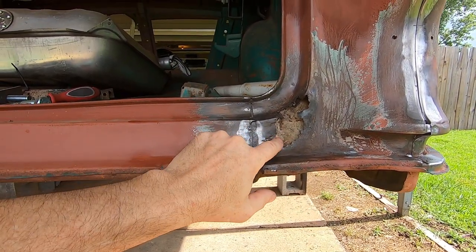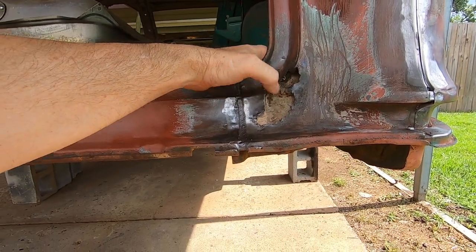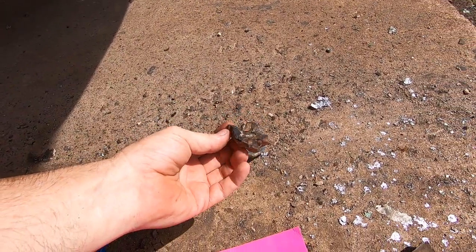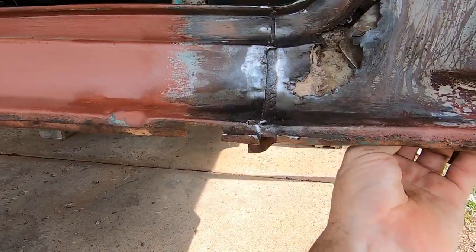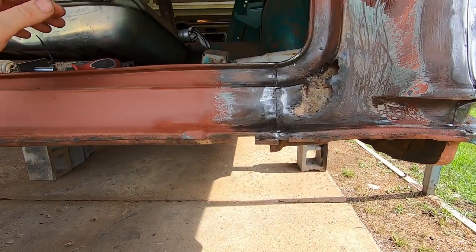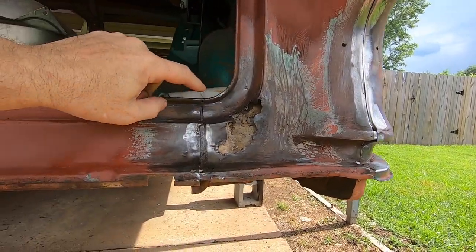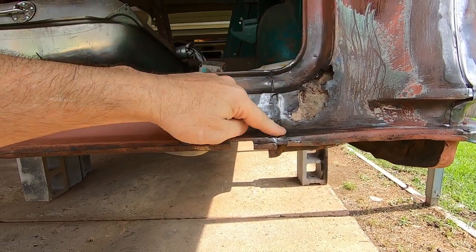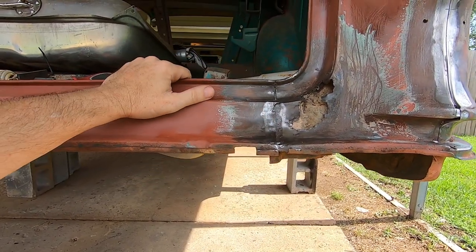I've repaired these before, but none of them have ever been this big. Looks to me like they went in here and just kind of butchered it, and then they had it full of filler. Just chunks of filler down in there, and they actually had a piece of tin stuck up behind there so the filler would stay and not drip out. So I'm going to end up welding this up on both sides — cut this flange out completely, cut a piece of steel that fits in there perfectly, butt weld it, and grind it all so it'll be one piece and then patch all that.